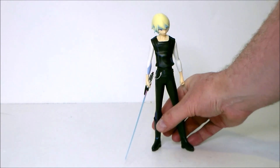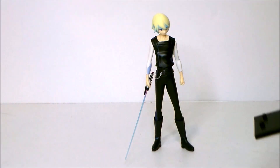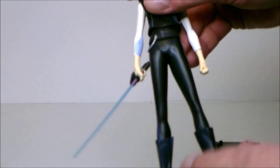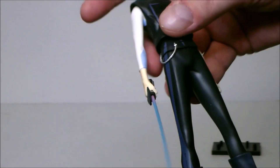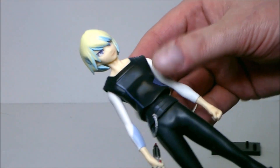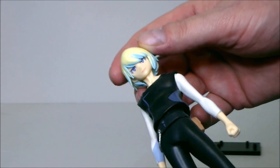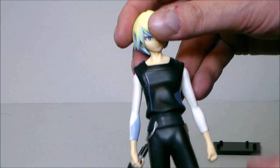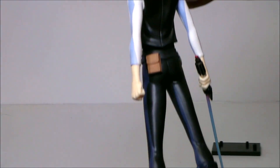The base pops right off and you can actually just stand him up by himself. There are a couple of peg holes in there. I definitely recommend using the base for stability when displaying. He's got this lightsaber — I like the purple to blue gradient, though it's very thin. There's no articulation on this figure, but it would have been nice to have some minimal articulation for posing. We also get a little pack on the back.